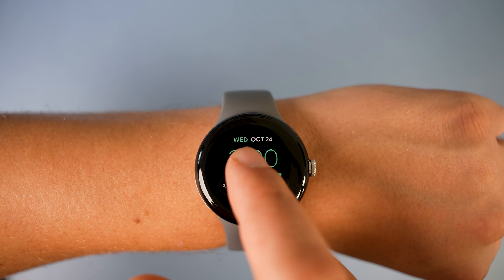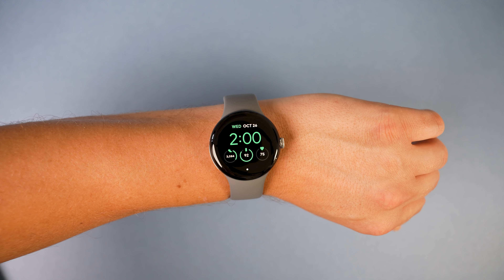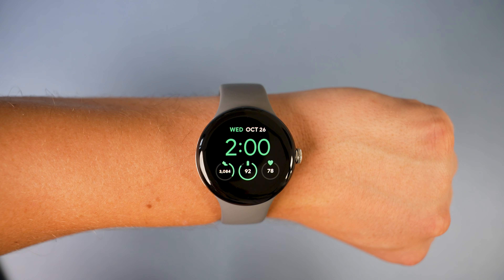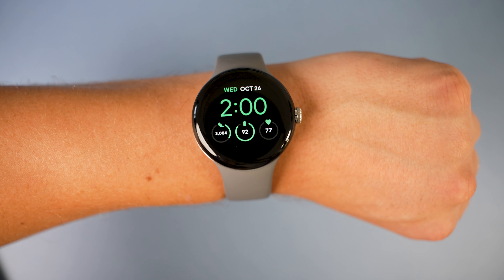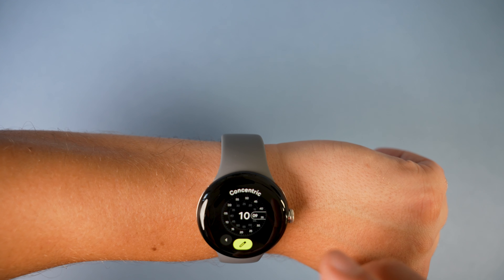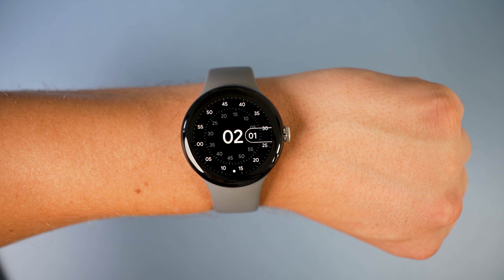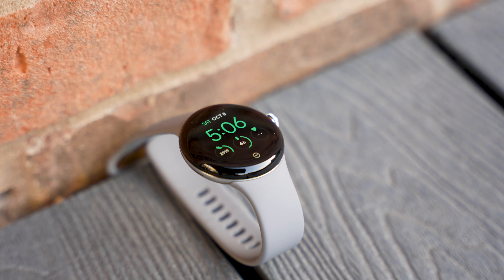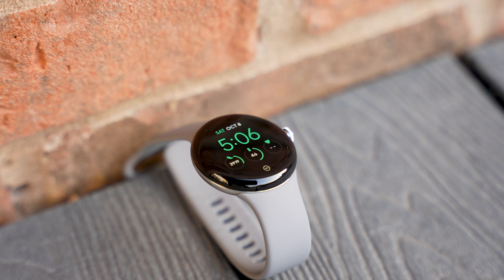I haven't been using the always-on display either — it's got raise-to-wake so I don't really see the point in the display being on unnecessarily, but for those who do like always-on display it will consume more battery. I also use a minimal watch face to get useful metrics, though there are more animated ones available that will also consume more battery. I haven't been using eSIM either as my network doesn't currently support it. All that being said, my watch lasts me about 24 hours and I just charge it every lunchtime.